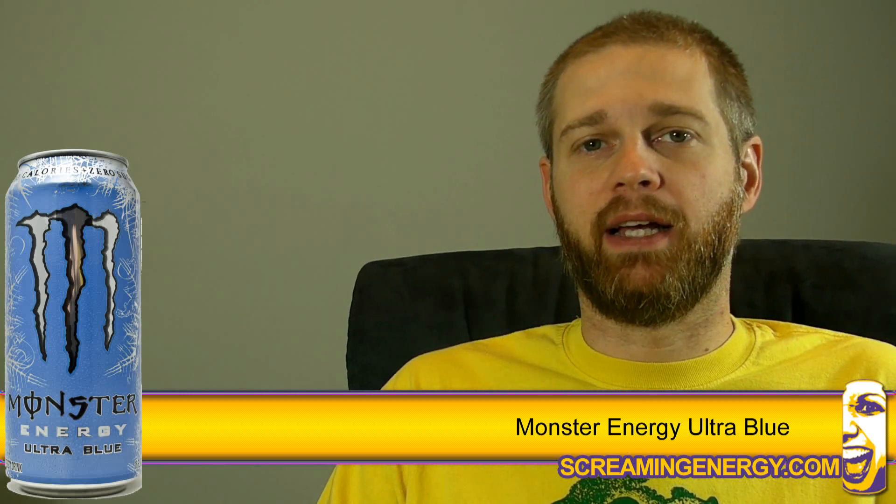In true monster fashion, they took a relatively good idea and made another product that's pretty much the same. Ultra Blue is not a bold step away from Zero Ultra, which we liked. Ultra Blue tastes like the juice that's in a fruit cup snack that's been carbonated, only with the bold natural sugar sweetness replaced with muted artificial sweet.